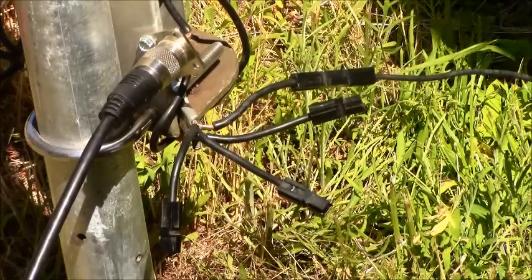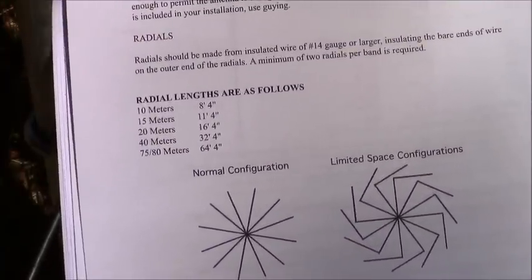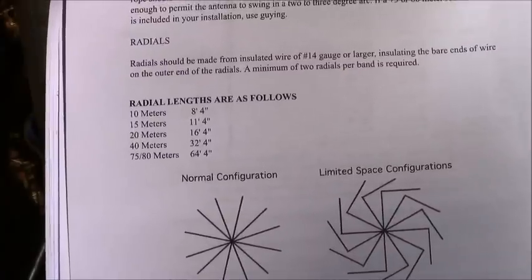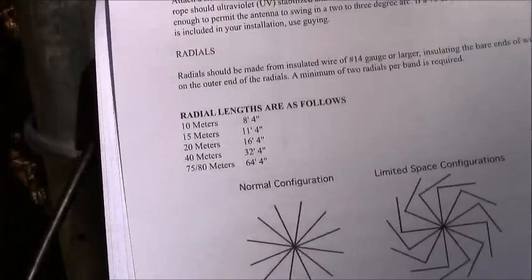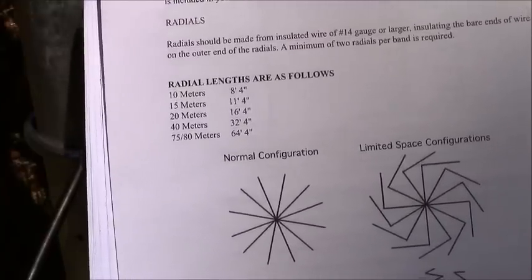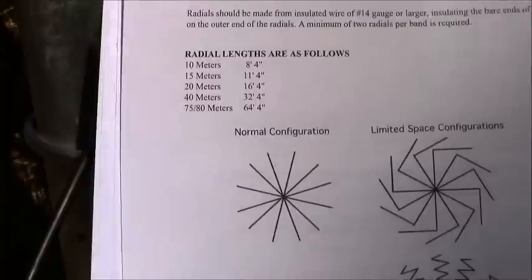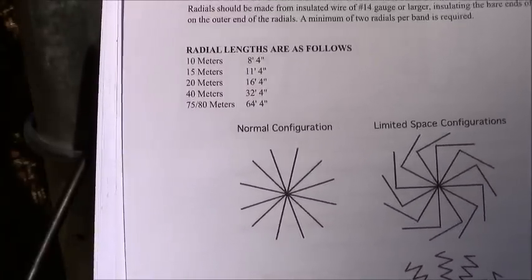There are different configurations. These radials ideally are designed to be run straight out, as you see in the upper-left diagram, but if you're in an area with very limited space — maybe a small parking lot or something like that — you can fold them. When we deployed to the wildfires in central Washington last year, we were set up in a parking lot and we actually used a folded configuration to pull the radials in because we had limited room, and it worked really well.